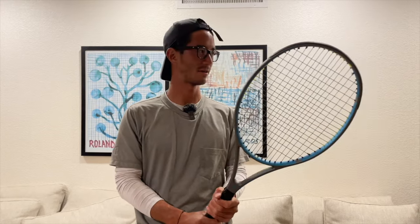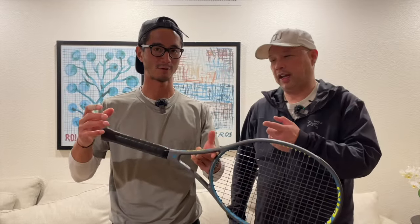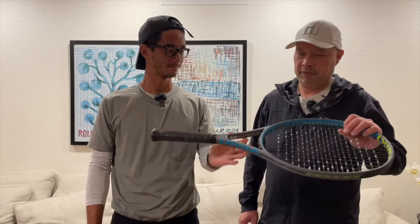I would probably compare it — yeah, very close to like a lighter Blade, maybe one of the 285s, 104 or something like that, around that weight range. It's head-heavy like that one. So I feel like this is definitely in competition with that Blade 104. It probably has a little more power, just by looking at the beam.